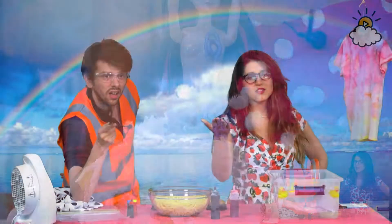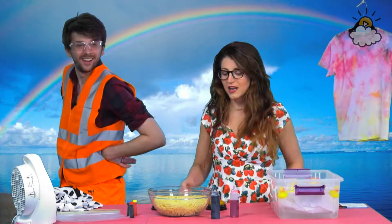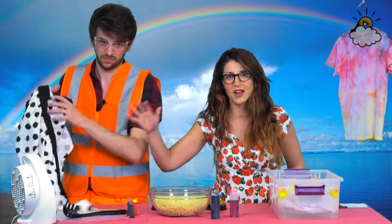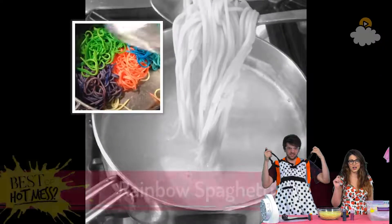We know that at Little Things you love rainbows. We're gonna make rainbow spaghetti because that's a thing, ladies and gentlemen. This has been all over the internet — we need to try it. All right, let's do this!